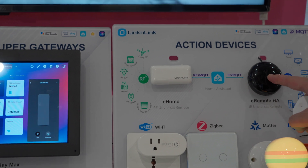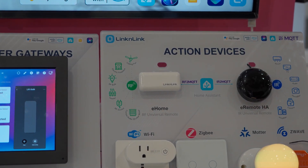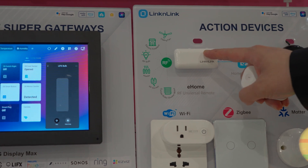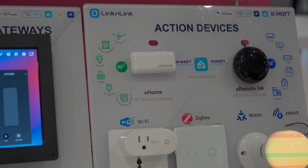We also offer retrofit solutions. The eHome HA connects all RF devices to the Lincoln Link app or Home Assistant via MQTT on the local network.